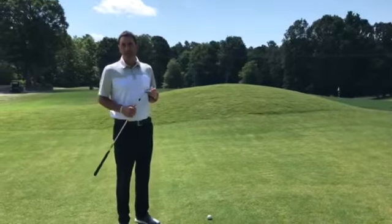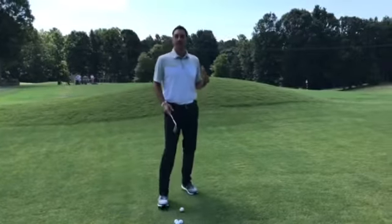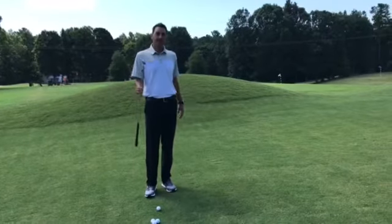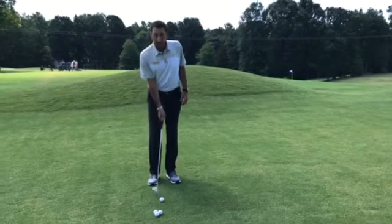Hi, I'm Andy Gregory, Head Golf Professional at Devils Ridge, and today I wanted to give you a little drill that can help you with your pitching around the green. What you'll do is take a club that has a little bit of loft and we're gonna do just a one-handed simple pitching drill.